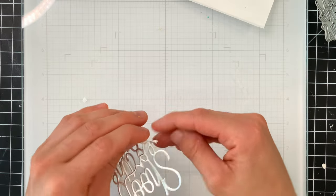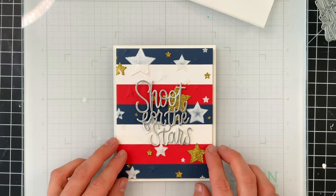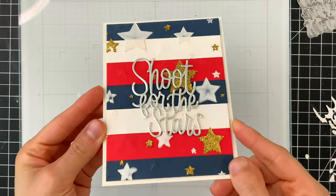Once I have this lined up, I'll just glue this straight down into the middle portion of my card with some liquid glue, and there you have it.